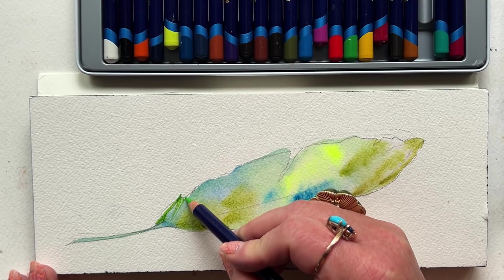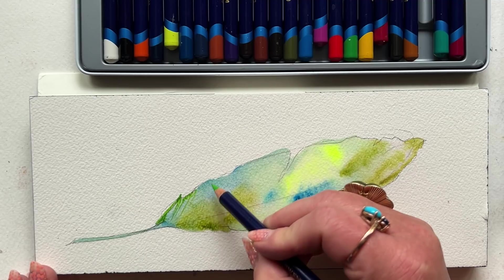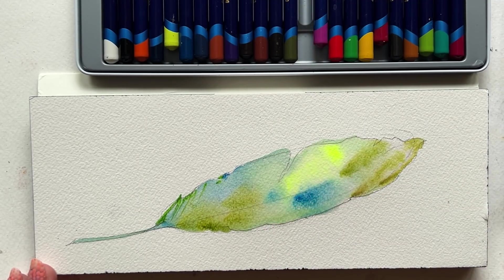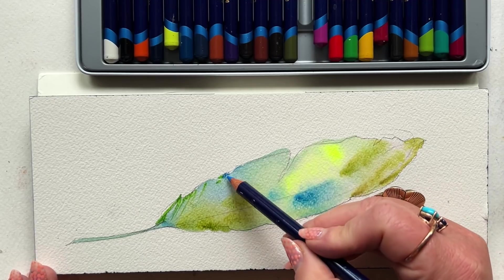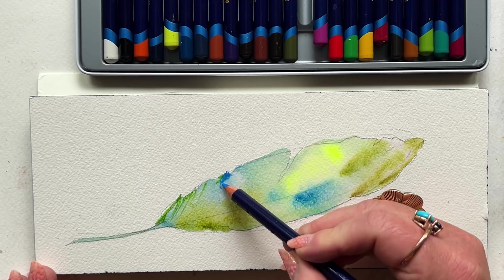Going in with a blue here, and just scrubbing around a little bit. Scrubbing and then dragging. Scrubbing along the edge and dragging.